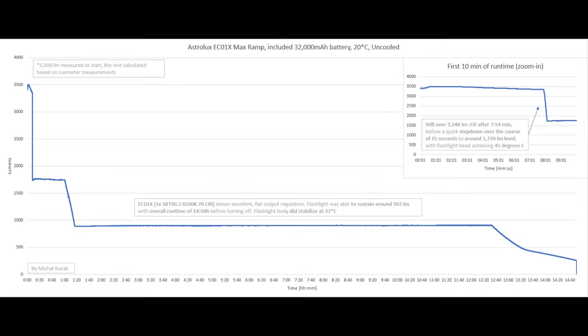With max ramp being only 3,500 lumens, the behavior is actually pretty much the same. We've got a much longer sustainable output before the step-down — around 8 minutes — then again 1,739 lumens, and then another step-down after approximately one hour to around 902 lumens, with an overall runtime of 14 hours and 50 minutes. Outstanding performance, and again, the flashlight body stabilized at 33 degrees Celsius — mildly warm, definitely not too hot.